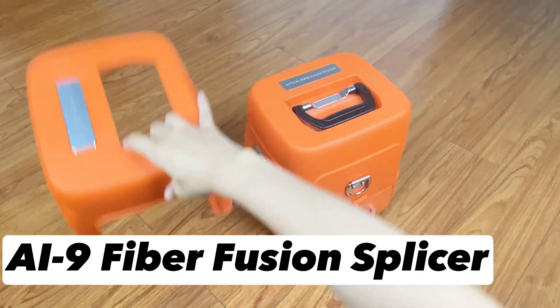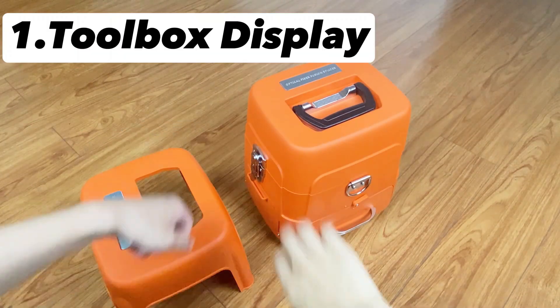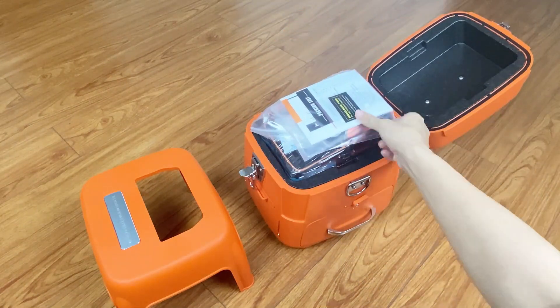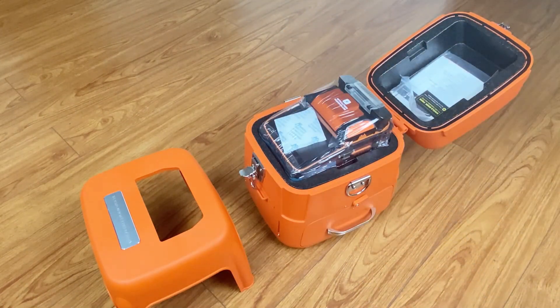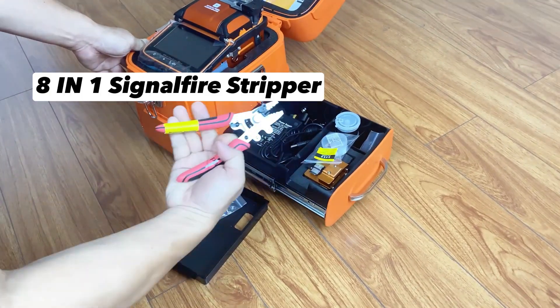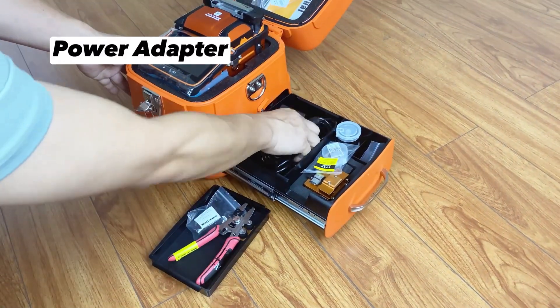AI to Nine Fiber Fusion Splicer. Toolbox display: Lin-One Toolbox with integrated stall and operating table. Complete tools, including all the necessary tools, for more convenient storage.